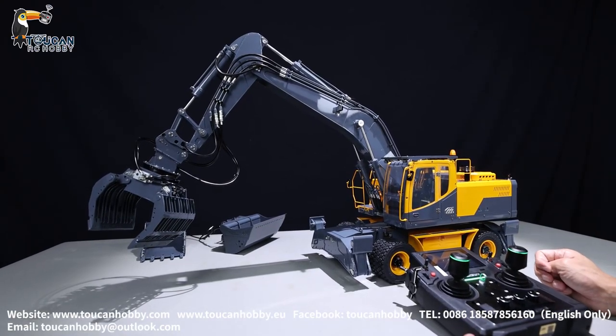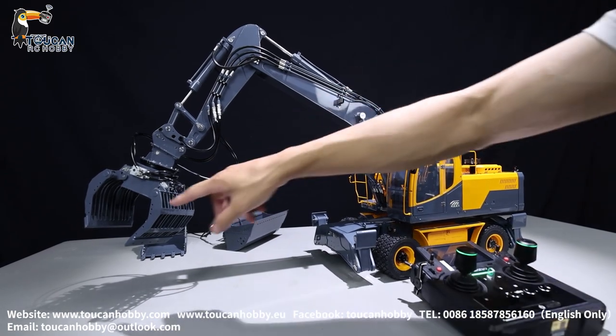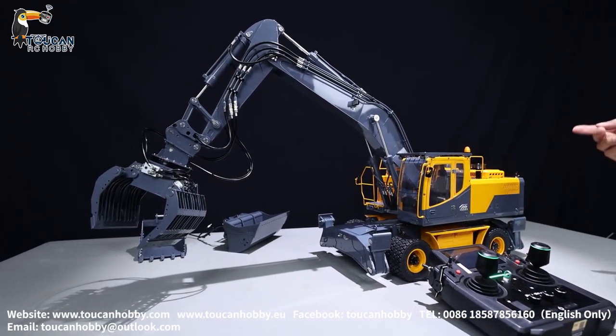Hello my friends, I'm Oliver from Token Hobby. Here, that's a wheeled excavator from Leshu, with a grab, with a tiltable bucket, and an original bucket. So this one has light and sound, and we also added smoking.